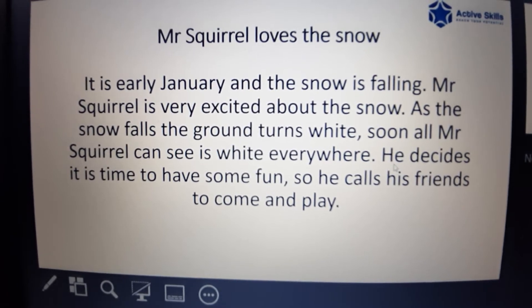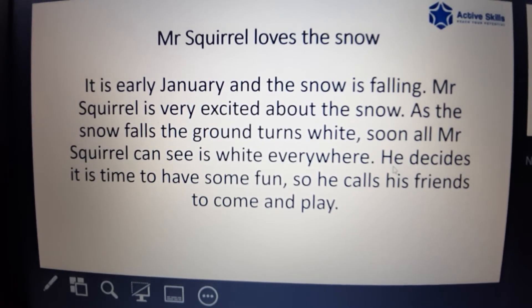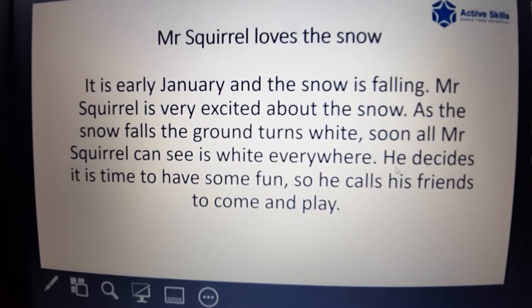As the snow falls, the ground turns white. Soon all Mr. Squirrel can see is white everywhere. He decides it's time to have some fun, so he calls his friends to come and play.